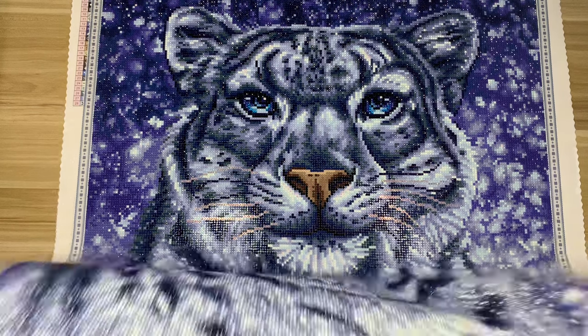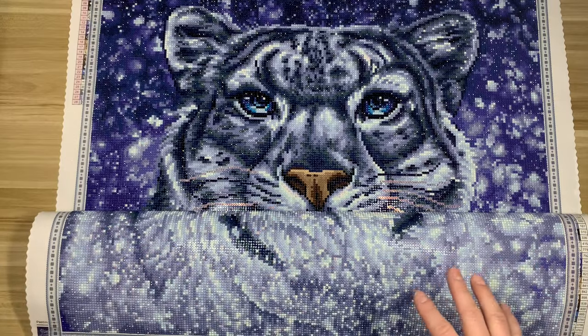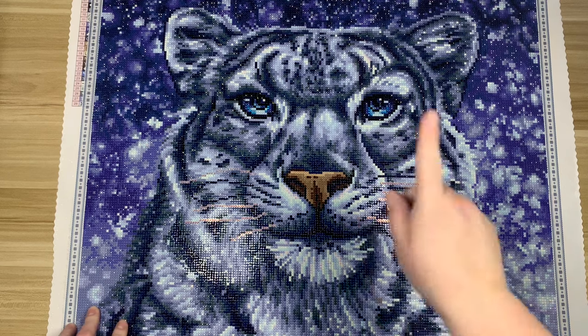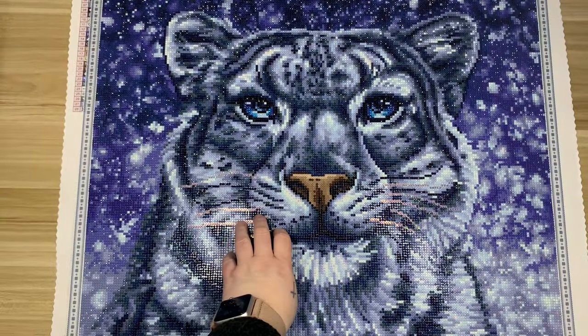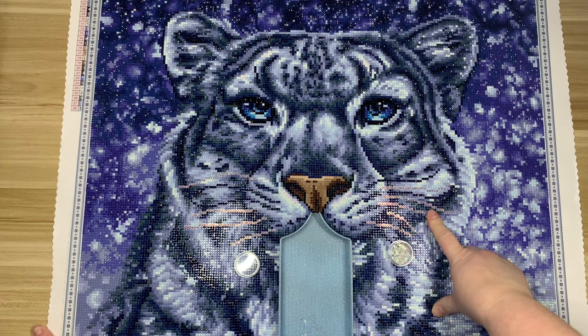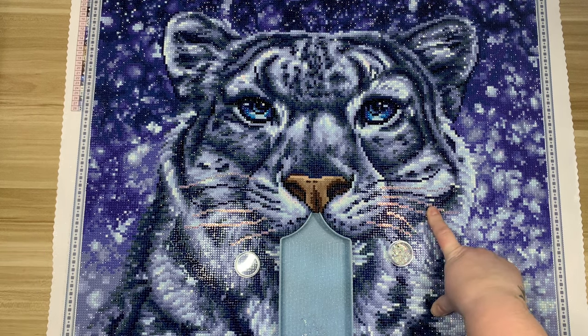I felt Diamond Art Club could have added a little more sparkle, but I fixed it for myself. I decided to leave the background as is and instead added some crystals into the whiskers and some changes to the eyes. For the whiskers I used an icicle AB from Diamond Painting Drills — let me shake some of these out because they're so beautiful. They're really pretty.